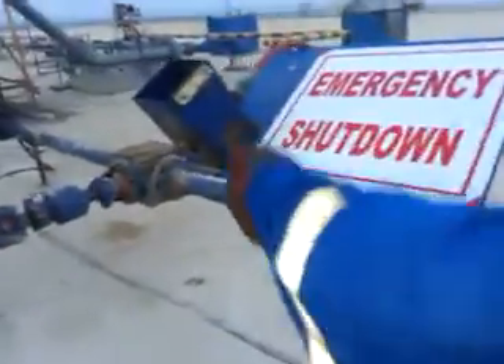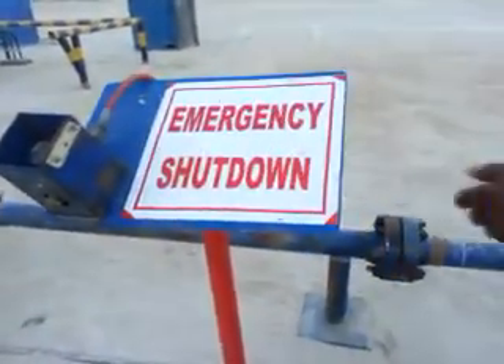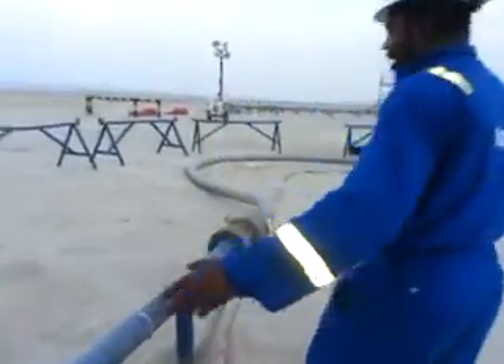Here is our line. This is the emergency shutdown for the SSD in case of any hazard. This is our line. This is the surface well test line.